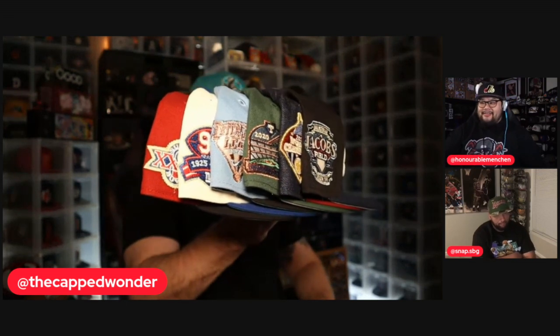All right, let's do it! So first up, this is the Fitted Feast pack. First up we got AZ Crowns — a black crown, blue visor, white Indians logo surrounded in metallic blue-gray, and you've got that blinged-out Jacob's Field patch on the side. Really nice, solid-looking hat. That's hat number one.